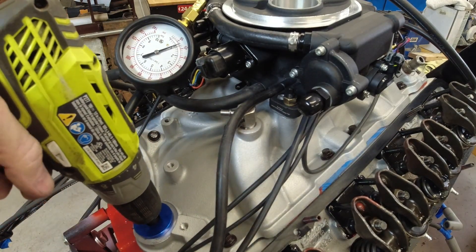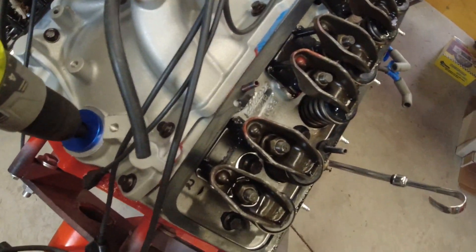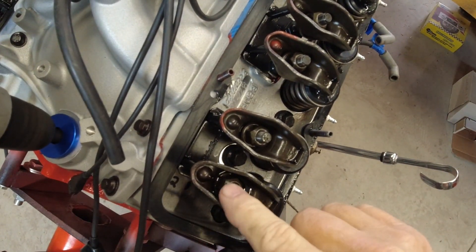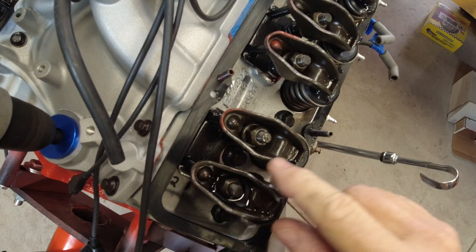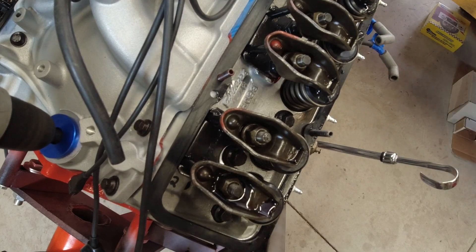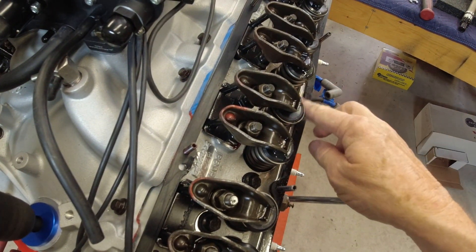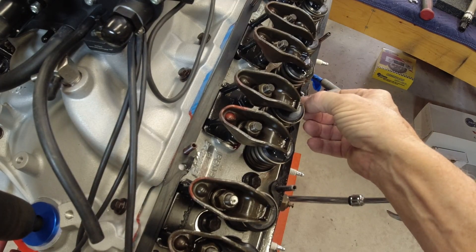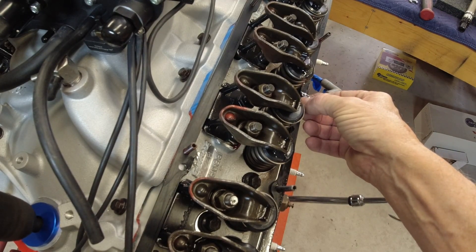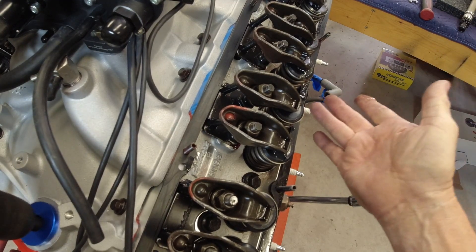Okay, it looks like I'm starting to get some oil out on the driver's side. You can see right here I'm getting oil coming out of this lifter a little bit. I've got some coming out of this one — you can see it dripping down here. I've got 65 pounds of oil pressure — that's great. Another mess here to clean up.